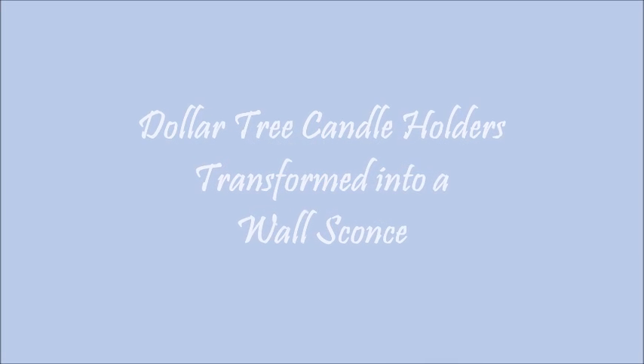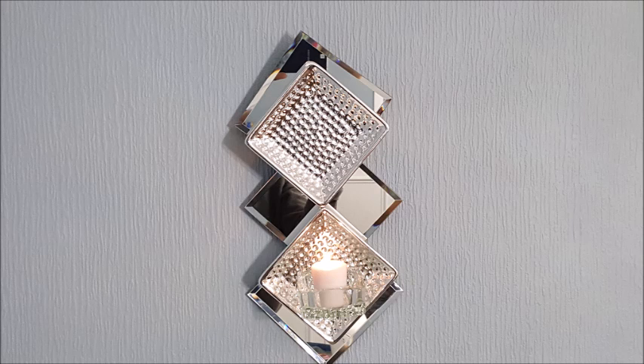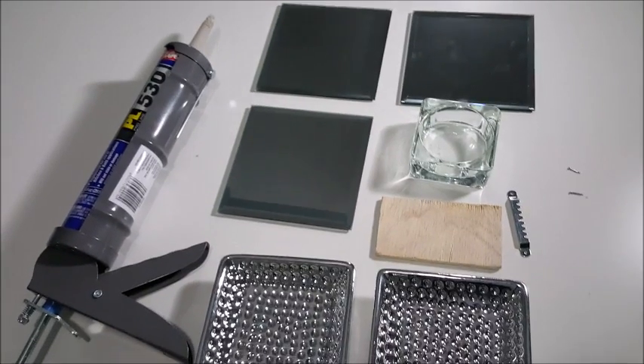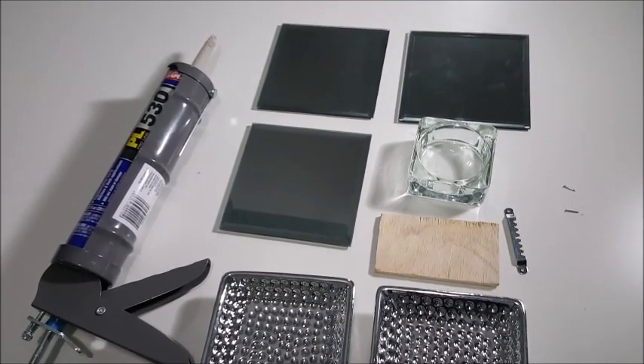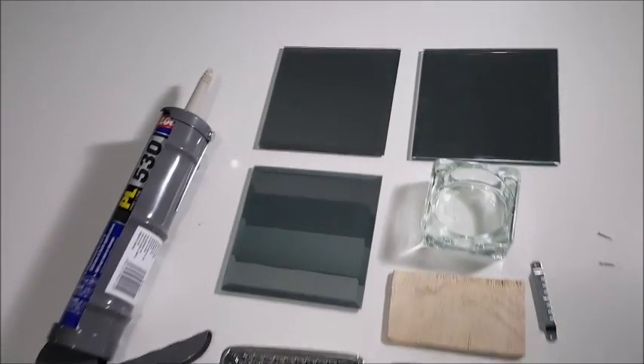Hi guys, today's project is using $3 AR candle holders to make a wall sconce. This is the final product — let me show you how I did this. This is a fairly easy project. You're going to need three of the 5-inch square candle holders.